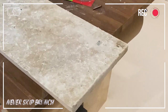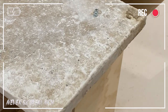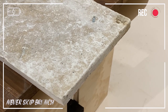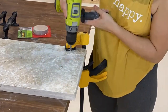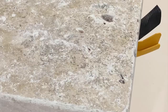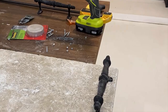Now I've drilled holes for the hardware into my tile. I'm going to take a larger drill bit and drill out part of this hole a little bit larger so that the lock nuts can sit flush.